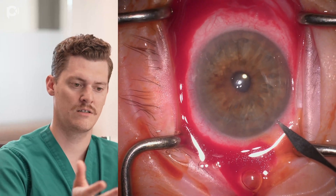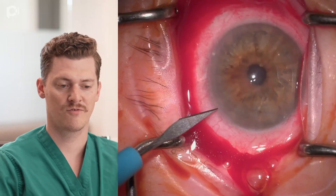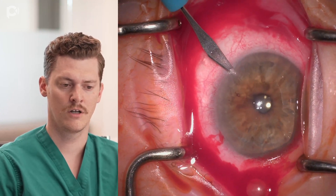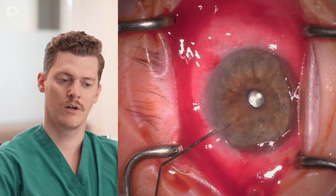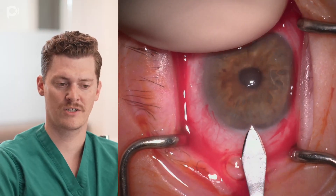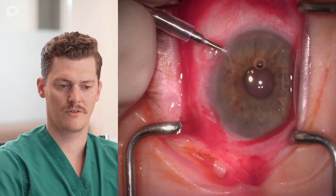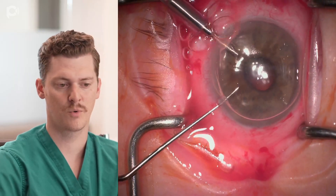Here we start DMEK. You can see the eye is already a little bit bloody — that's from a subtenons injection to help the patient feel more comfortable. I'm making three paracenteses: two mainly to work through, and a third one for our AC maintainer. You may notice the first paracentesis on the right probably could have been a little more inferior, where it isn't as close to the main wound. You can see the main wound and the right paracentesis being very close to one another, which will interfere during surgery and doesn't give an additional vantage point.